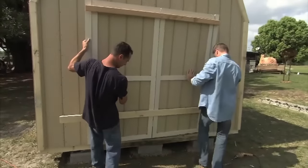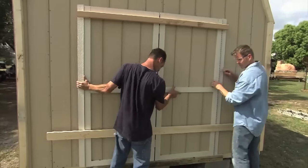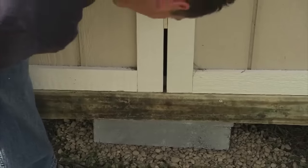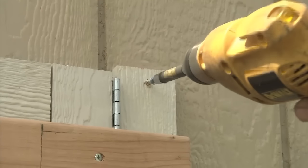The shed doors come pre-assembled with the six-foot continuous galvanized hinges attached. It's a great time saver and makes installing fast and easy. Center the doors in the opening and screw in place, then finish the doors by adding the door hardware.